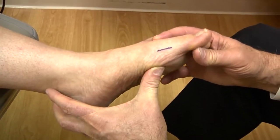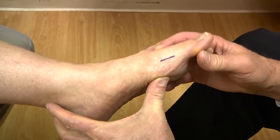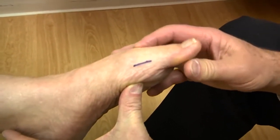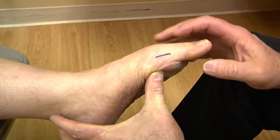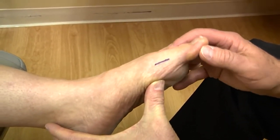As I try to bring the big toe up, there's no way that that toe can rotate around my first metatarsal. It's being held tight by the medial collateral ligament being displaced into this very abnormal position.